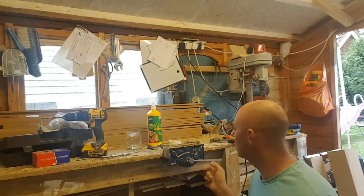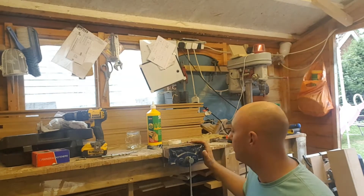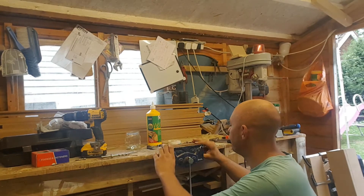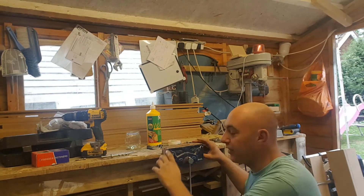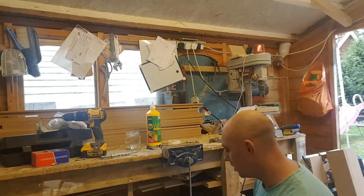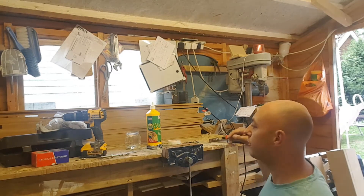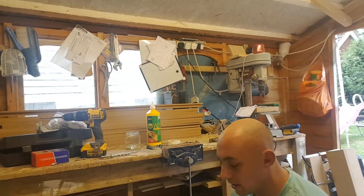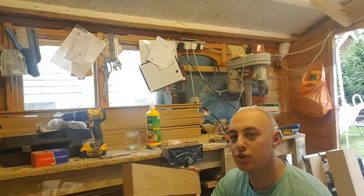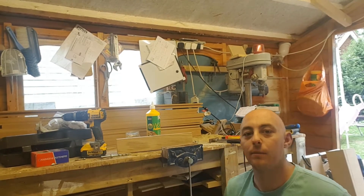I've got the vise in now - carriage bolt and two screws on the back end as well, where I couldn't get the bolts in anyway. I think what I'm going to do as well is just replace these jaws in here. I've got some inch-by-three timber and I'm going to replace the two jaws with it, and then we're done.